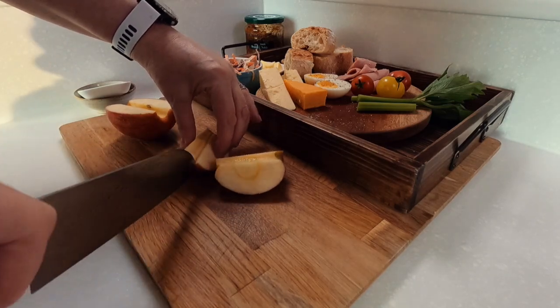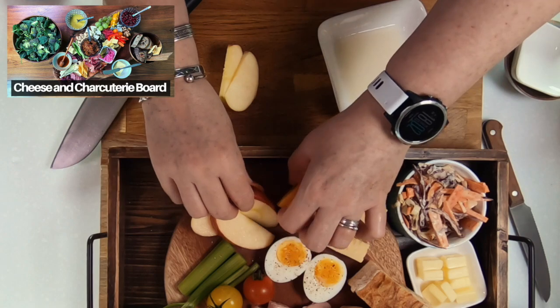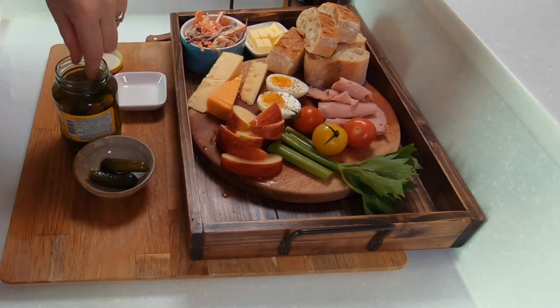If you like this style of eating and presentation, then I recommend you also check out my cheese and charcuterie board video on the channel. It is also very easy to prepare and perfect for the summer months when it's too hot to cook.